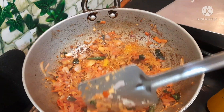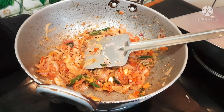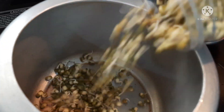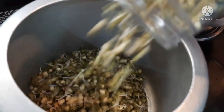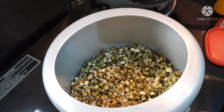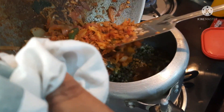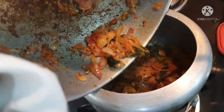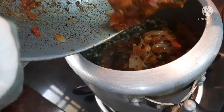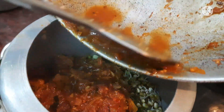I have a groundnut with a nice masala. Then I will mix this for about 2 minutes. I will put it in the cooker — you can put it in a little bit. Now add a small pot and add a little egg.